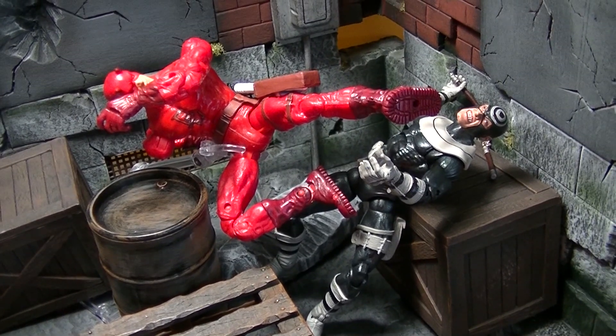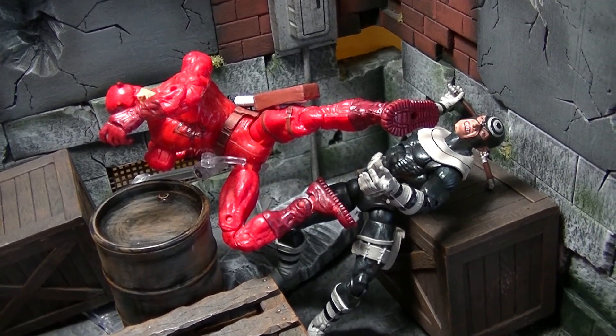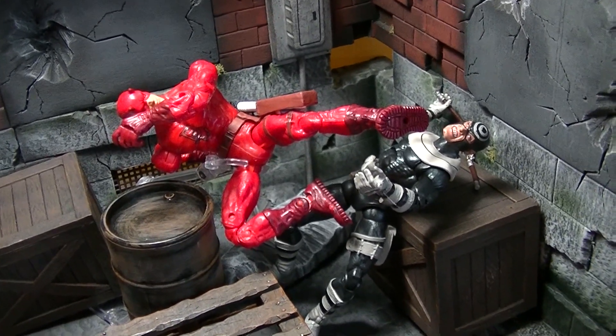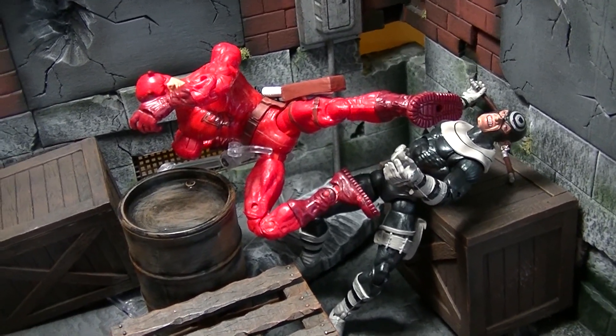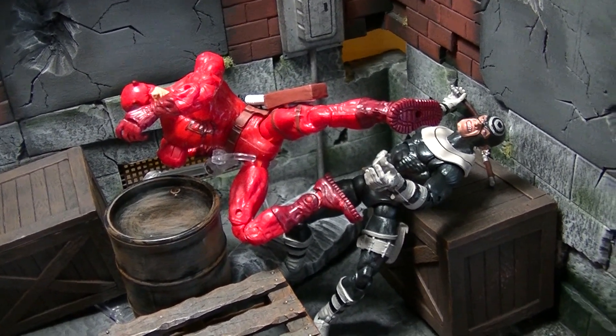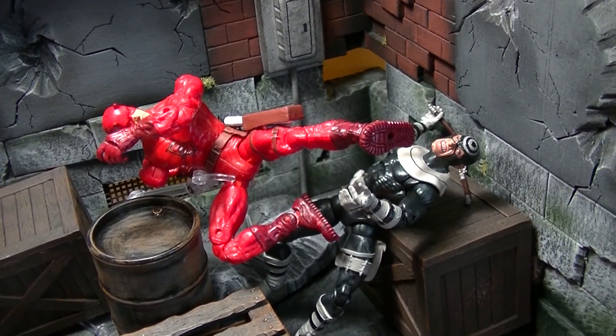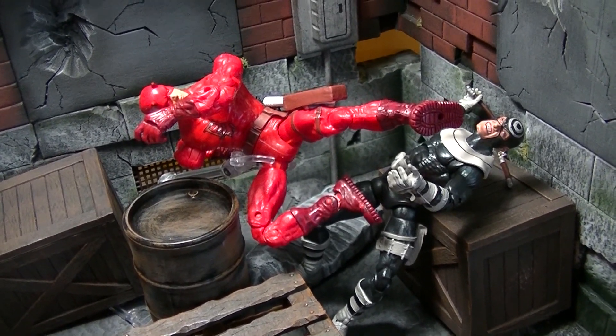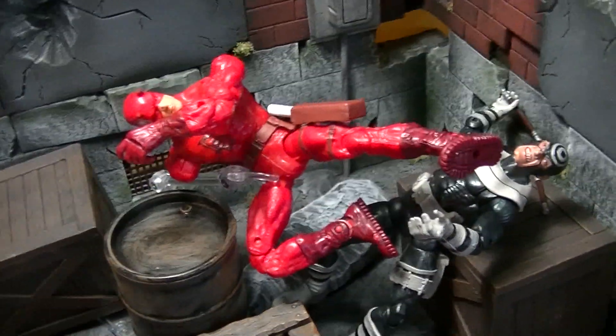Posing figures is something fairly new for me. When I was younger and had GI Joes, they were just fighting — I wasn't being artistic about it. Whenever I posed them on a shelf, they were just kind of standing up; they weren't necessarily doing anything dynamic like fighting.